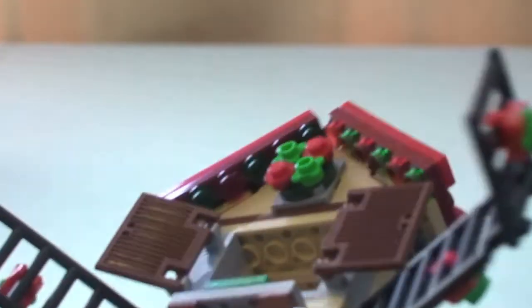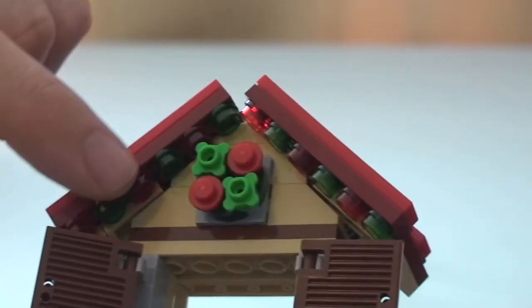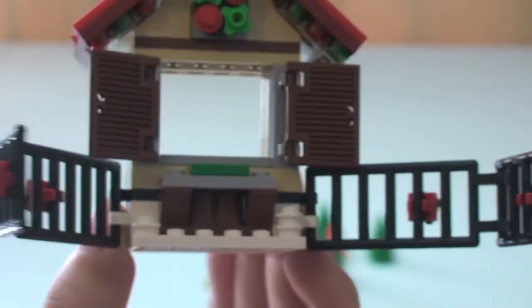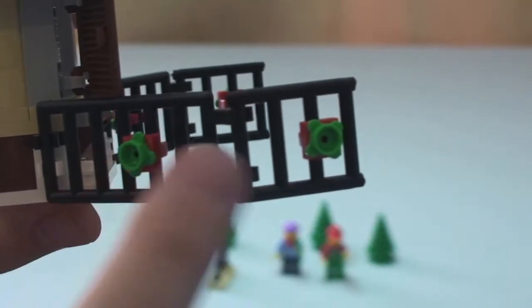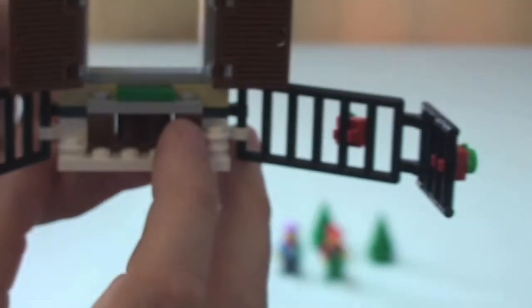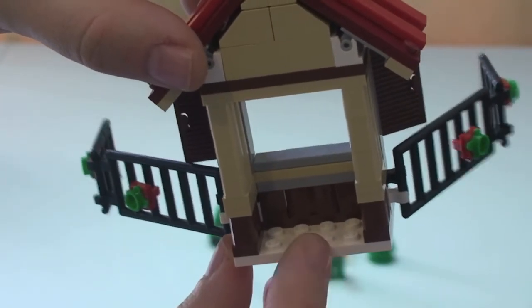There's the roof. You can see some little translucent red and green studs which represent some lights going underneath the roof there. There's also a little Christmas wreath on the front of the stall. Going around, we've got some fencing with some little Christmas decorations on either side. On the front of the actual counter of the stall itself you can see there's another $100 bill — that's obviously where you go to pay for your Christmas tree. On the rear, that's where you could stand your minifigure.